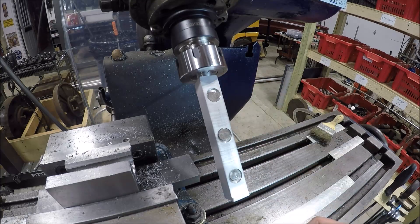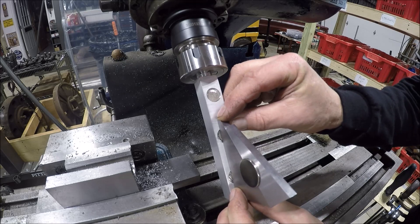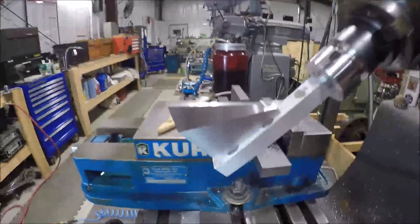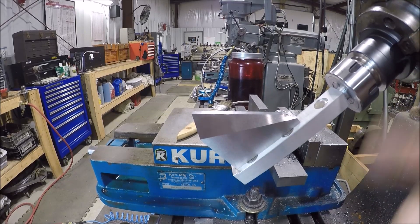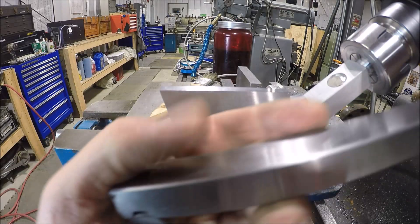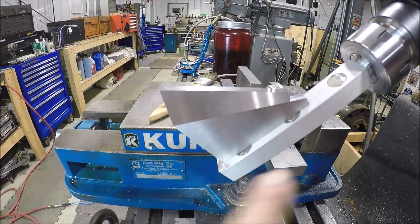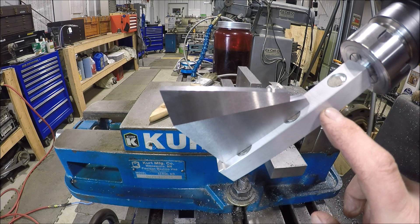With this tool, you chuck it up — I've got it in an ER32 collet. There are magnets in there to hold your precision angle blocks. Then you come over with a dial indicator, get up on the top of this, sweep it back and forth, and move your head until you get it exactly right. If you need more precision, you could come over with a sine bar and a gauge block stack. A five-inch sine bar would be too long, so a three-inch would be perfect. That's why I came up with this tool — follow along and let's build one.